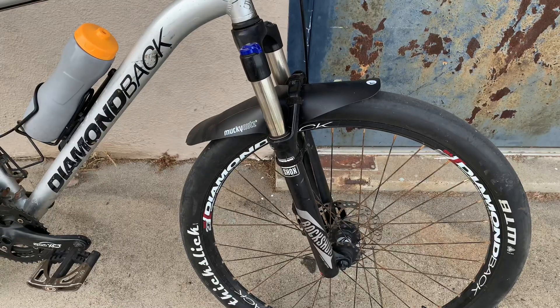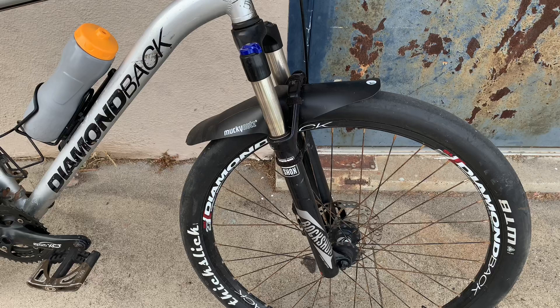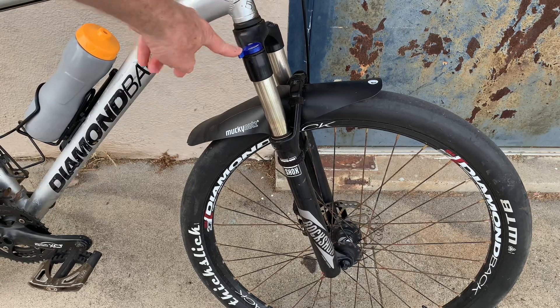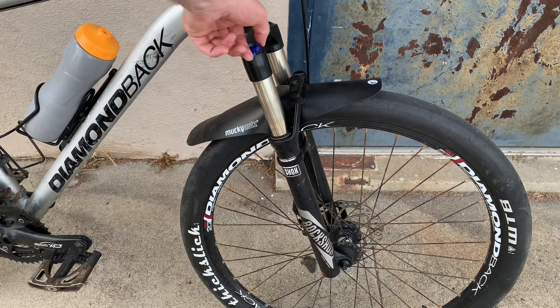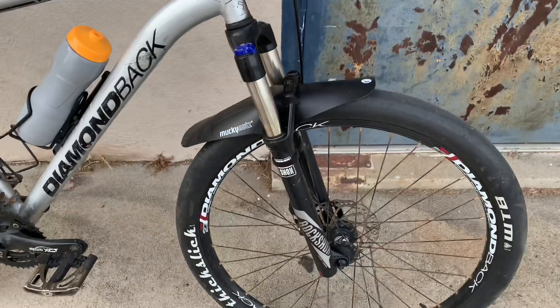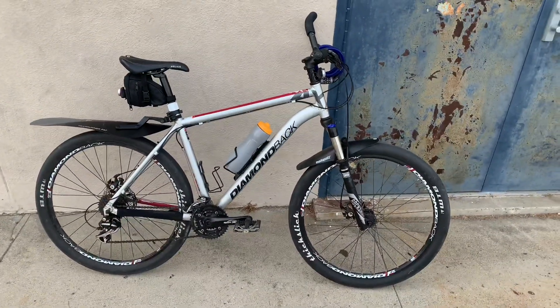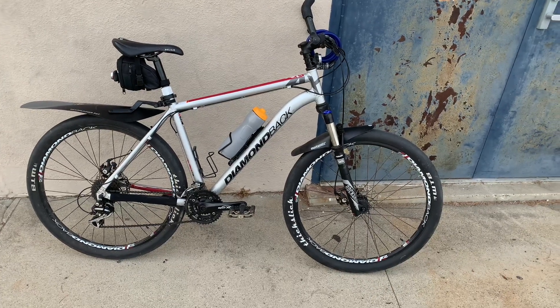I probably didn't need to upgrade the fork just to ride on the street. The main benefit over the cheap stock fork is the lockout — if you're climbing and want to transfer extra energy to the ground, you can lock it out. Normally I just leave the suspension open because I like the extra shock-absorbing benefit when riding over bumps. Even a cheap suspension fork will do a lot better than a rigid bike on the street.